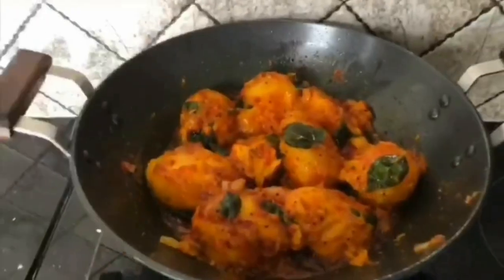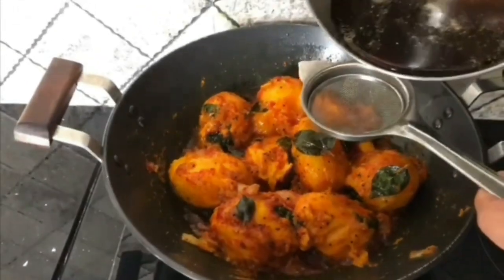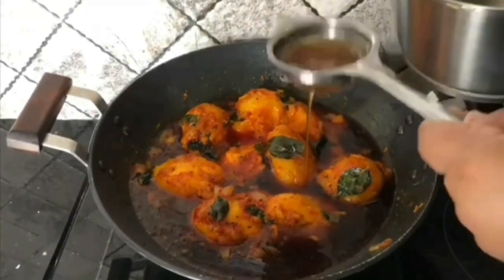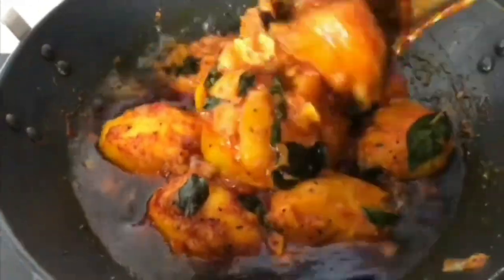Strain the melted jaggery into this and let it cook for some time. Cook on low flame till you get a jam-like consistency, stirring very gently. Add salt according to your taste if needed.